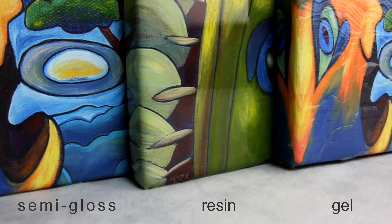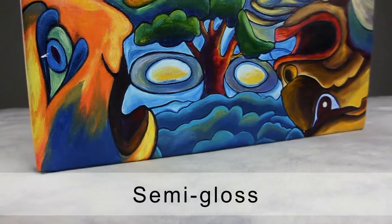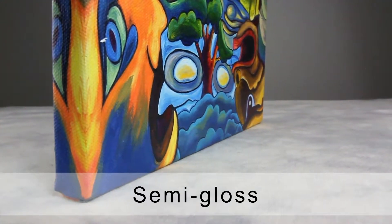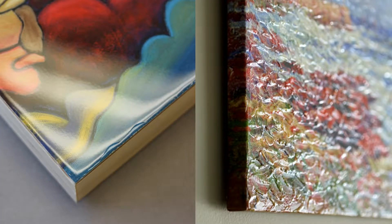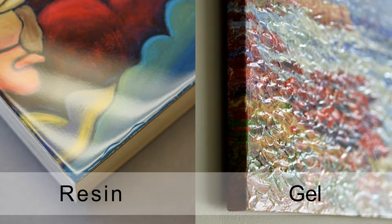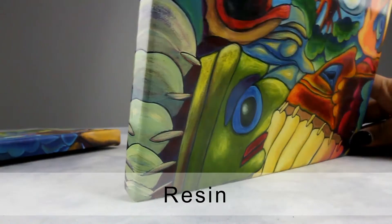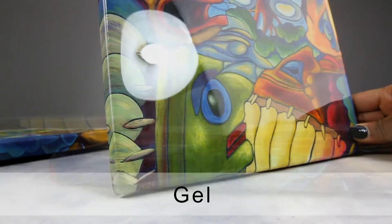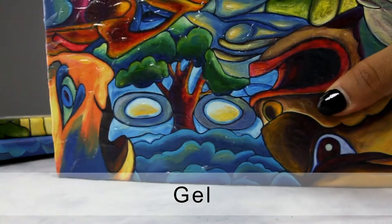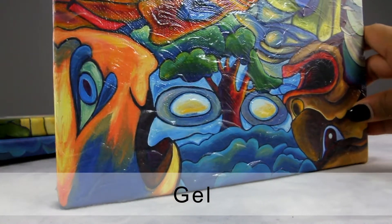Canvases are available in three types of coating: semi-gloss, resin, and gel. Semi-gloss coating is applied to all canvases and is the most commonly used coating for canvas prints, protecting the canvas from fading and discoloration over time. The resin coating adds a thick layer of liquid that, once dried, forms a thin crystal-clear shiny solid layer. Similarly, the gel coating creates a thin layer of clear texture on the print, commonly used to add texture to the artwork.